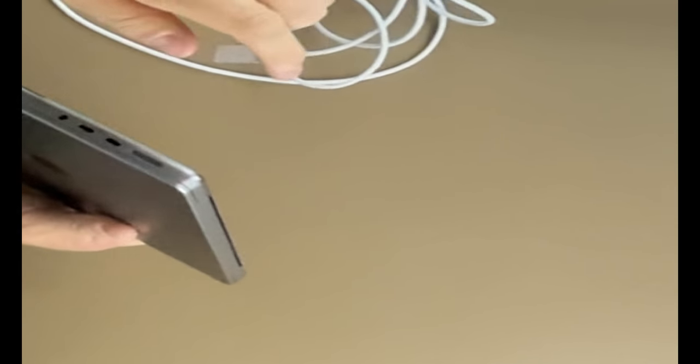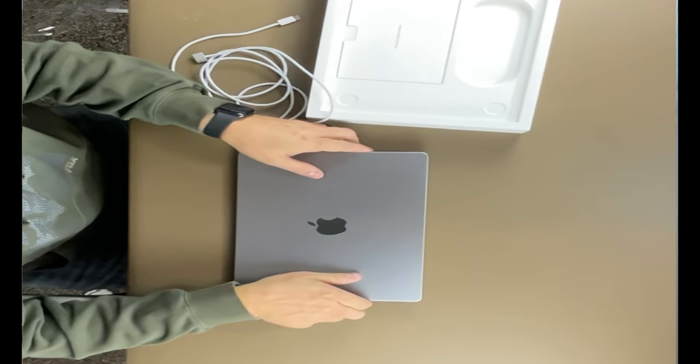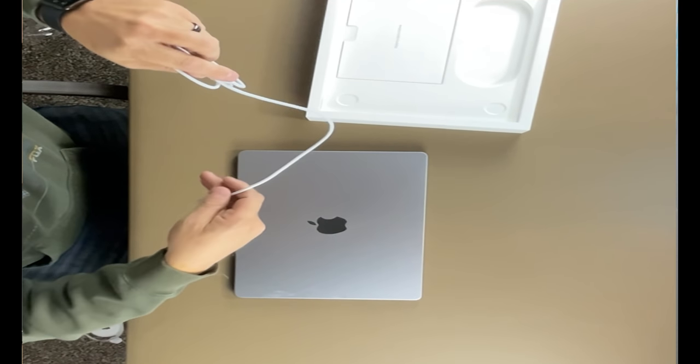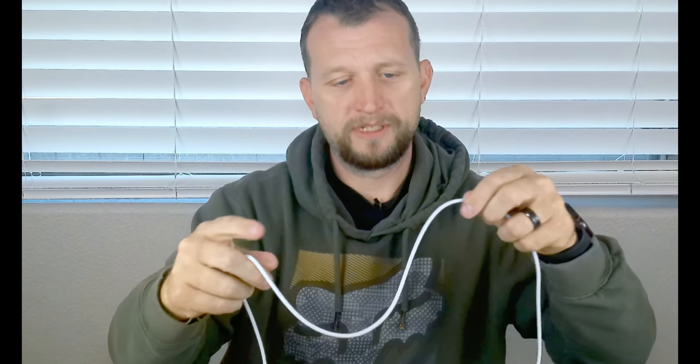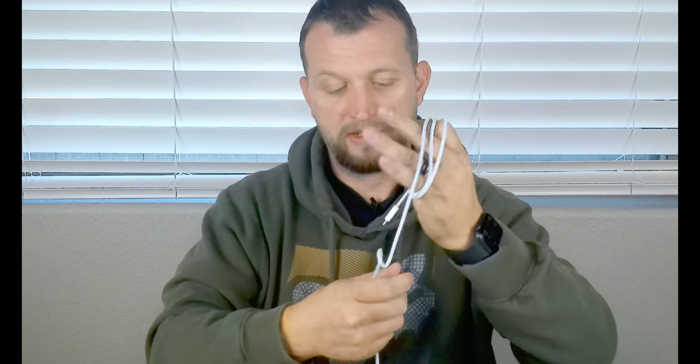It doesn't matter the orientation — either direction it just pops in and out. The greatest part is if somebody trips on the cable while you're charging, it'll pull out instead of ripping the laptop off. The cable itself is super nice — braided with a really nice fabric material around it, not super stiff, easy to move around.